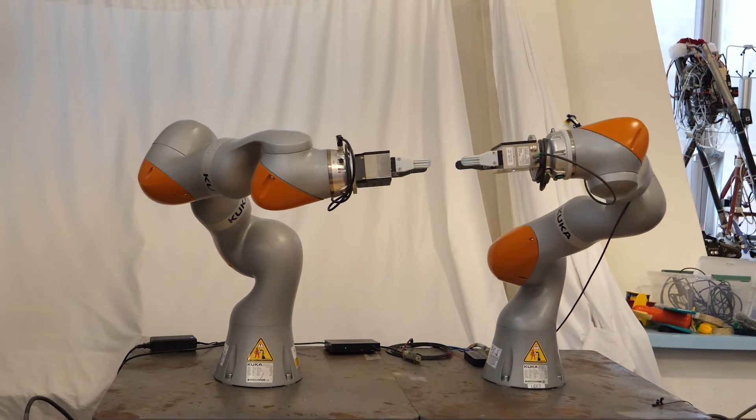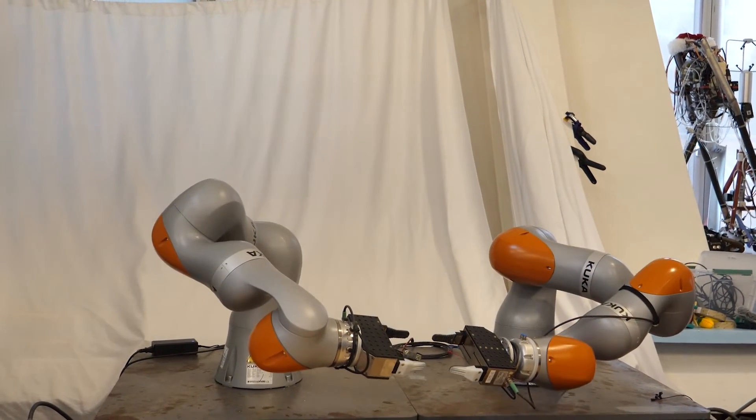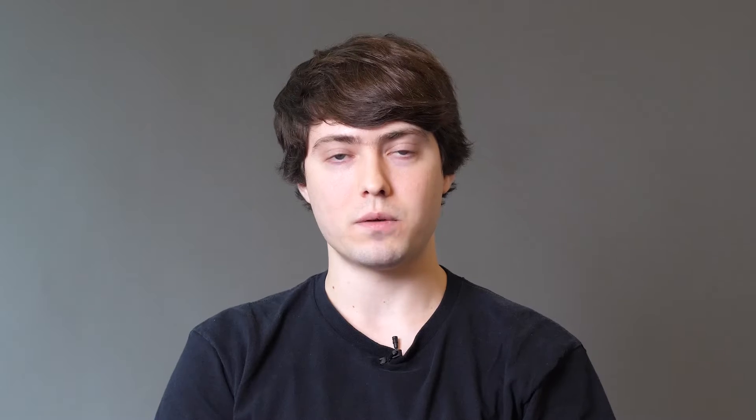I'm really excited to share some ongoing research on constrained bimanual planning. What that means is: if we have a robot with two arms and we're holding an object with both hands together, the main challenge becomes that any motion taken with one joint has to be closely matched by all of the other joints moving together in sync.